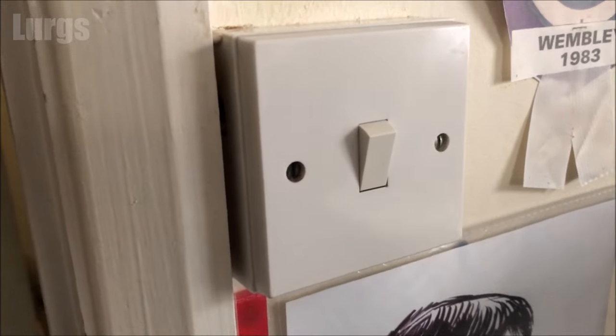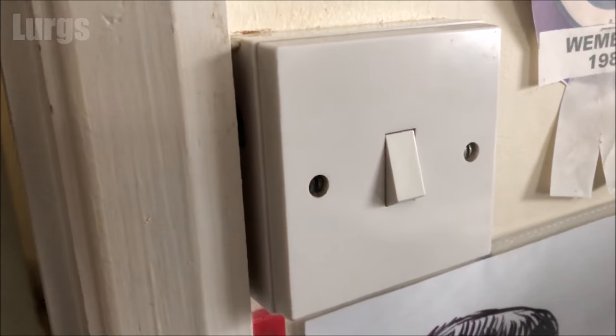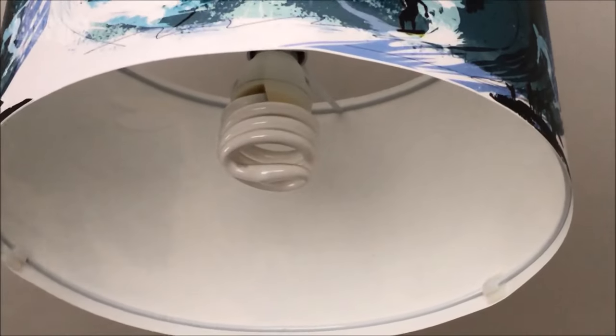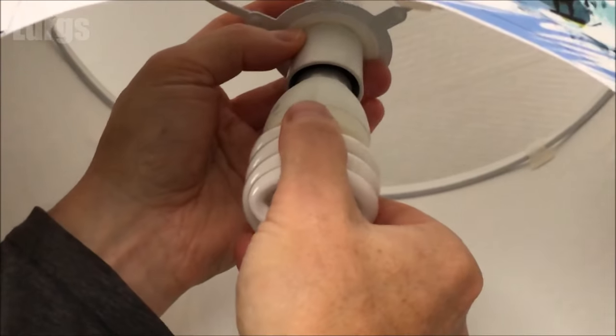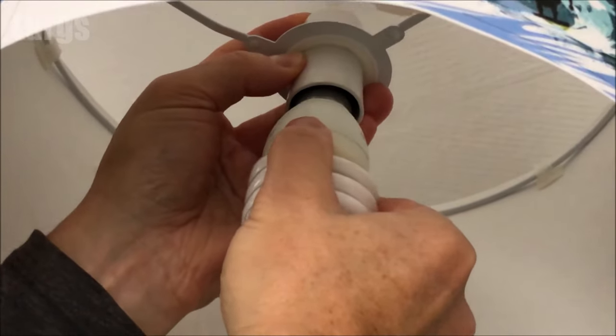Before you start, make sure that the light switch is in the off position before you remove the old bulb. Then get something sturdy to stand on. To remove the existing bulb, push it upwards, turn it anti-clockwise about 15 degrees, and then remove it.